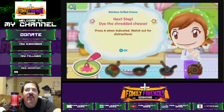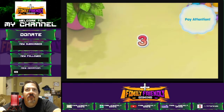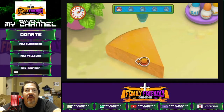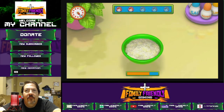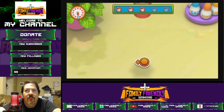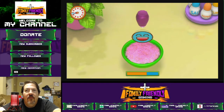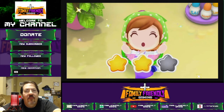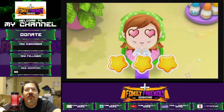Next step: dye the shredded cheese. Watch out for distractions. Almost there. Spectacular. Oh yeah. Mama's impressed. Wow, even better than mama! Why, thank you. Thank you very much.